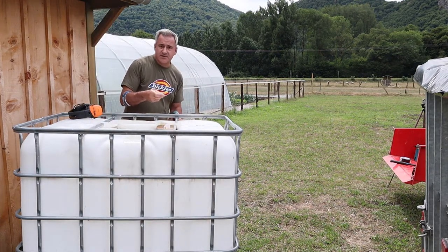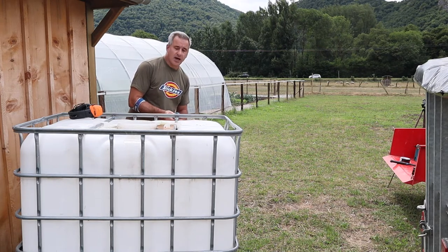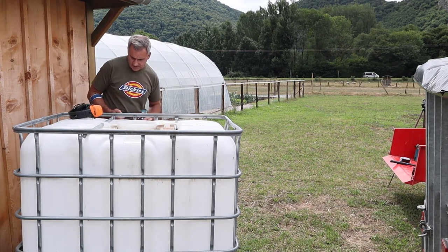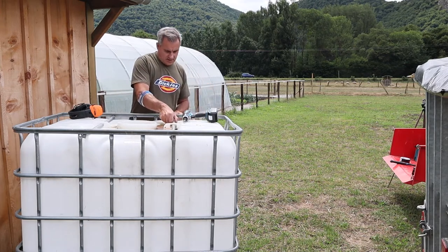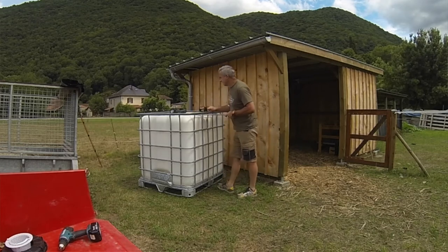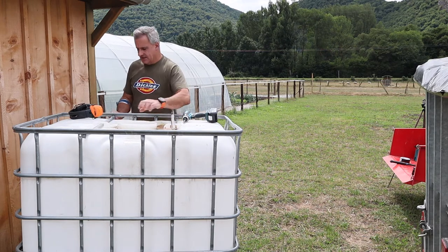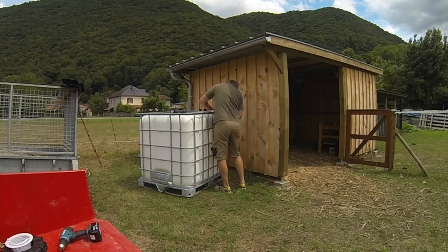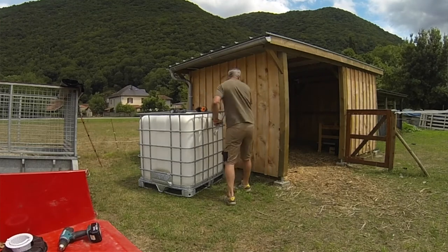These bolts here on this particular IBC are a number 40. I'm just removing the two straps on the top, and these will be replaced after I've done the wrapping. They just come out like that — put those to one side.